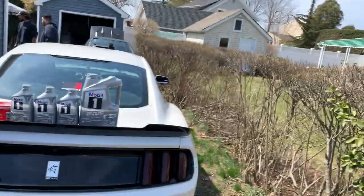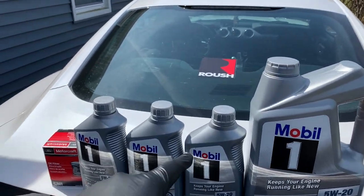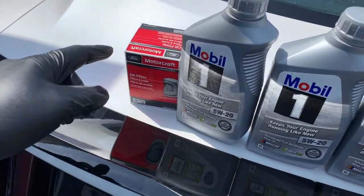You always want to do your research — know exactly how much oil your car needs, exactly what oil your car needs, and what filter it needs. They are specific per car. This car specifically requires 5W-20 and it does need eight quarts. So we got a five quart jug, plus extra quarts — six, seven, eight — and then we got the Motorcraft filter.